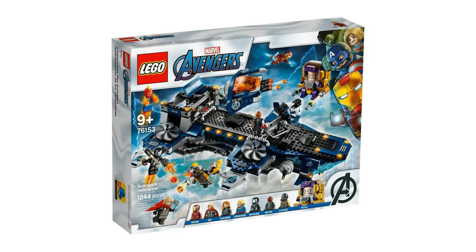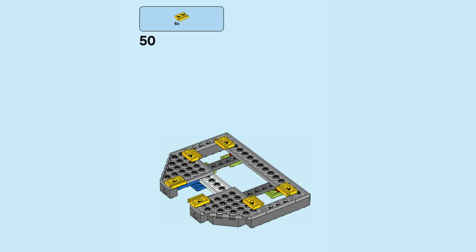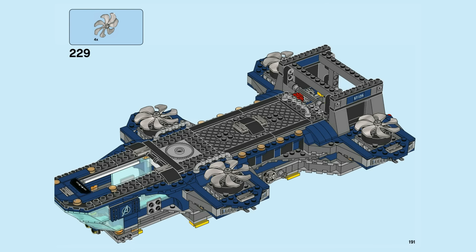If you've ever built this LEGO Marvel Avengers Helicarrier set, you may have noticed something odd at the beginning of the manual, because you add a lot of these 1x2 plates with a little slide on the bottom of the build, on both sides in fact. They basically serve as a base for more stability as you build the rest of the helicarrier on top.